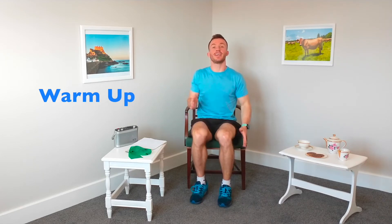Again shaking out those arms, shaking out those legs, and nice and gently doing slow marching this time. You just want to keep that blood flowing in the legs, keep those legs nice and warm, getting ready for the exercise ahead.